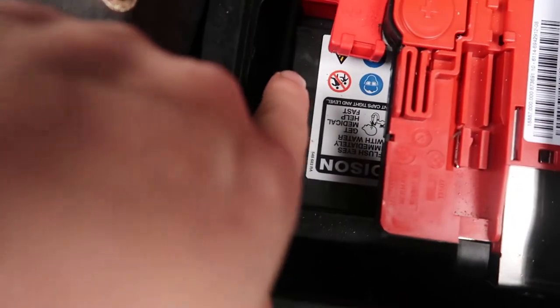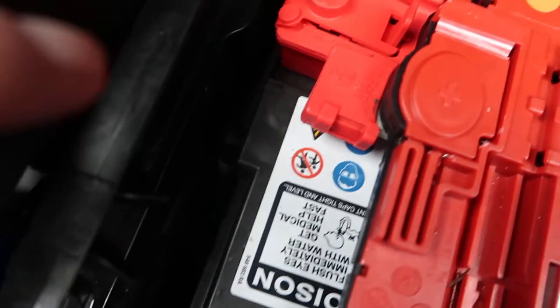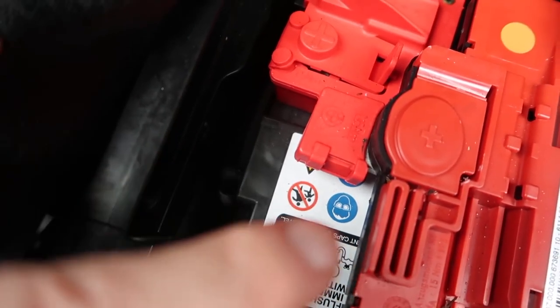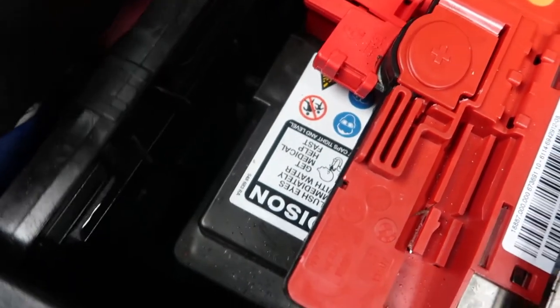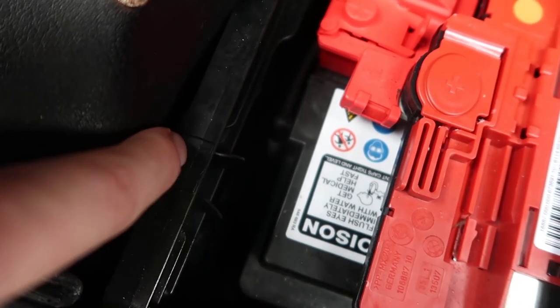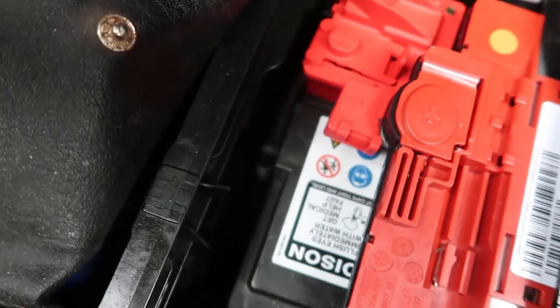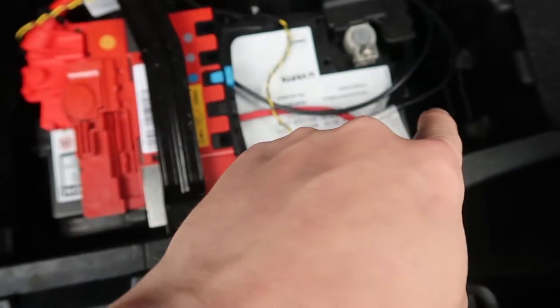There's a little pipe here — you can probably see it — that lets air into the battery. You have to unplug that. Just get a flat head screwdriver, pop it out, or carefully wiggle it out so you don't damage it.